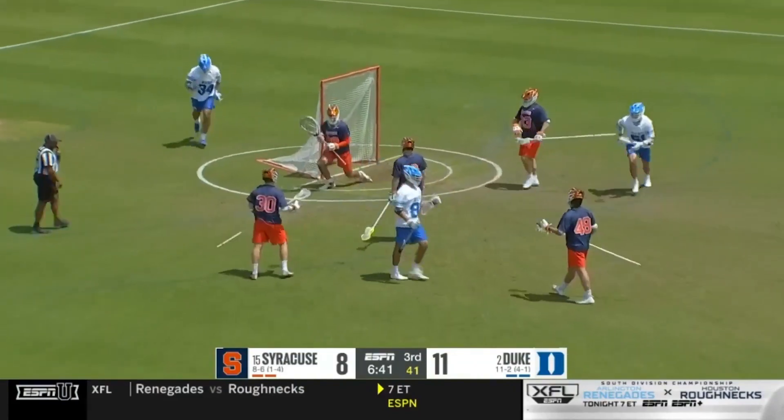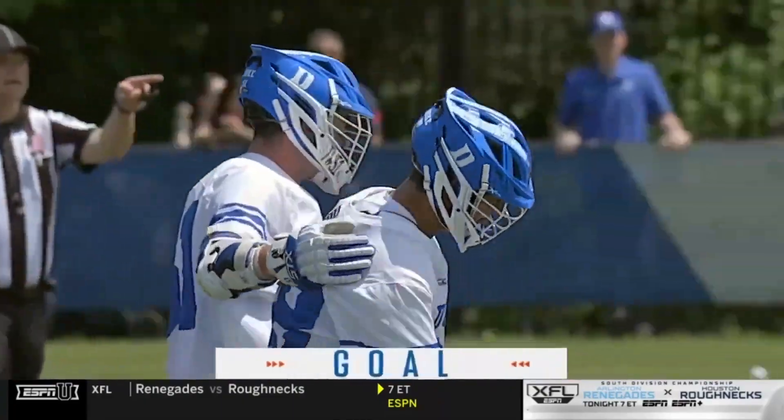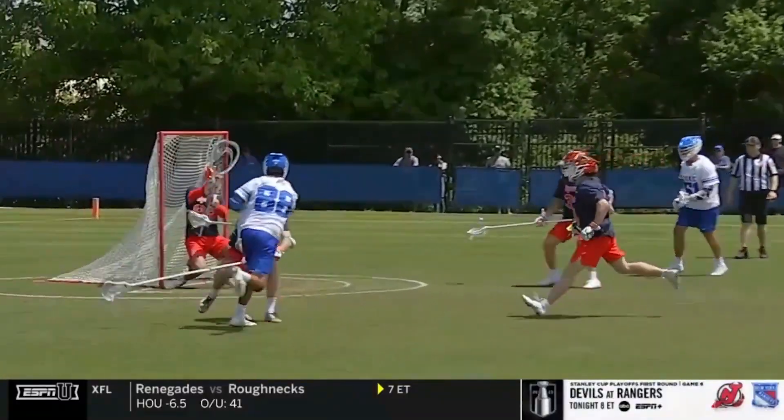Brandon O'Neal. Duke gets another opportunity. The freshman, Balsamo.